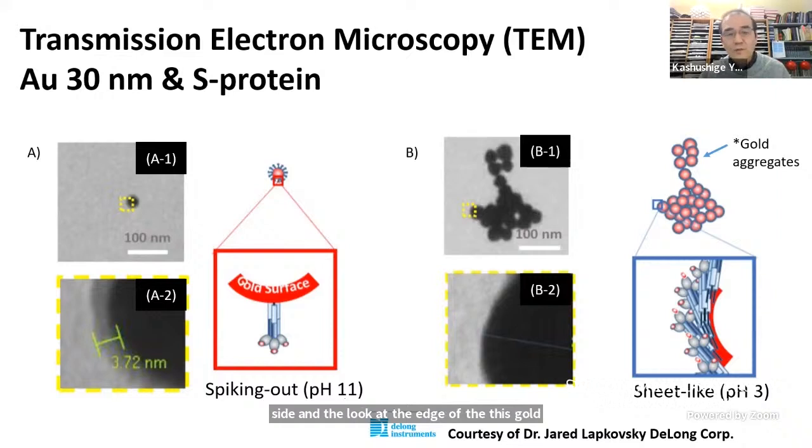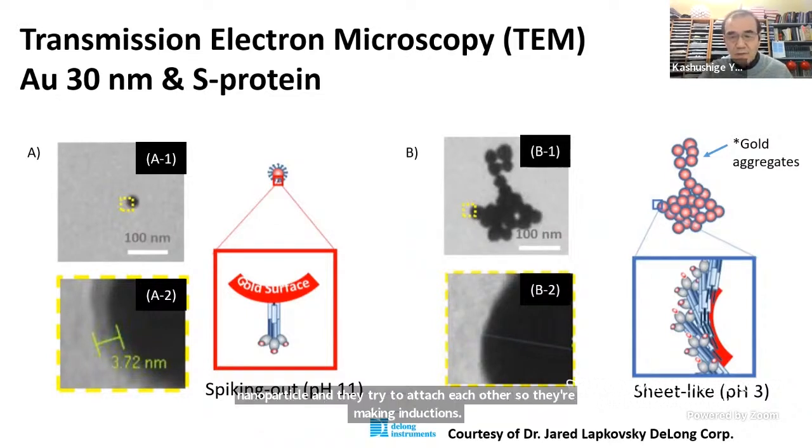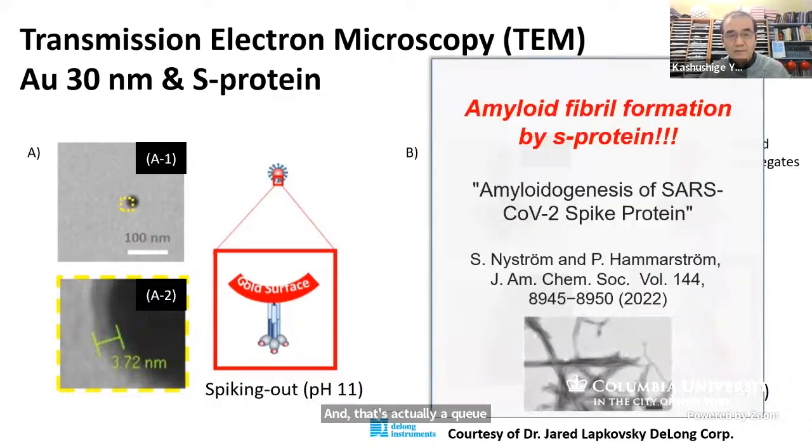It's really obvious compared to the case under acidic conditions, where two things happen. Number one, if you look at the surface of the gold nanoparticle, there's no fuzzy thing — it's acting like a sheet. And at the same time, they are trying to interact with other nanoparticles, attaching to each other. That's actually a cue for the next point I'd like to make.